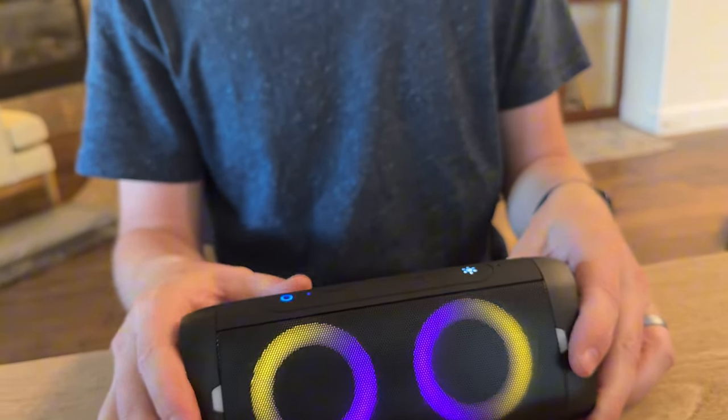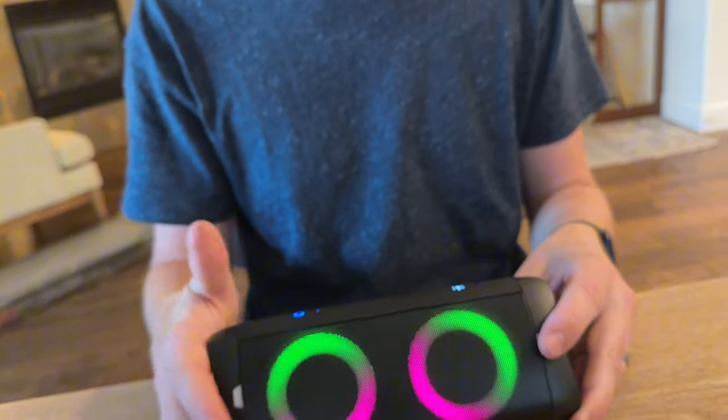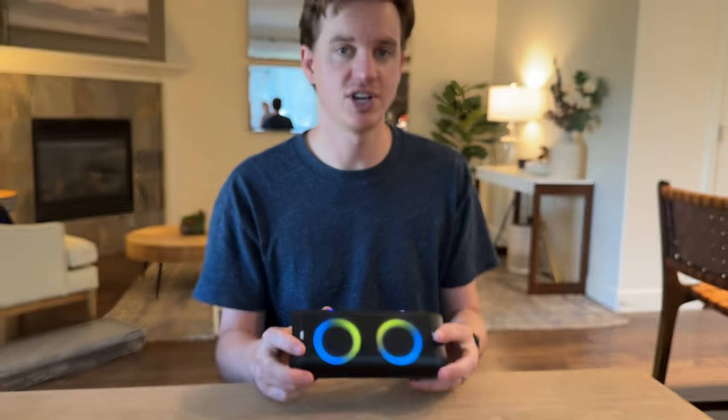Overall, this is a really cool speaker setup. If you're looking for something waterproof that you can take out with you and do some hands-free calling, it's a lot of fun. Highly suggest checking this out.